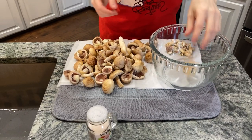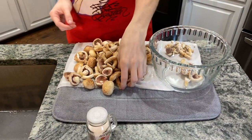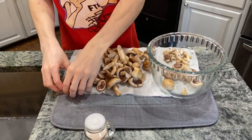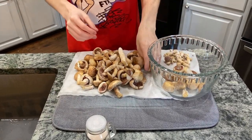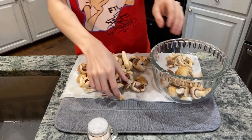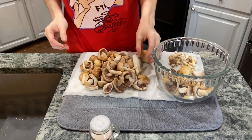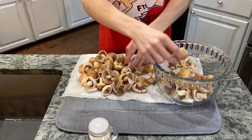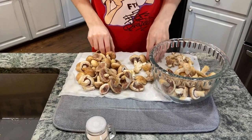The original recipes for ketchup had mushrooms as the primary ingredient as opposed to tomatoes. We will be using some of our wild agaricus to make mushroom ketchup of our own. We'll start by breaking the mushrooms into small chunks in a bowl and salting them heavily, then allowing them to set in the fridge overnight. The rest of the mushroom ketchup process will be in our next video.